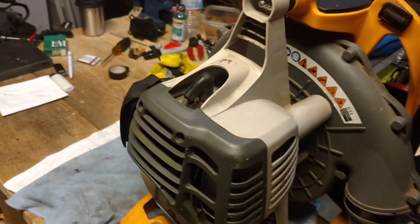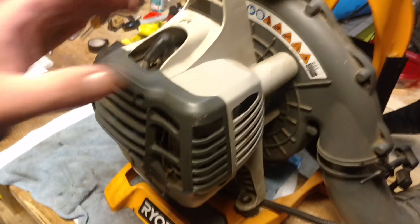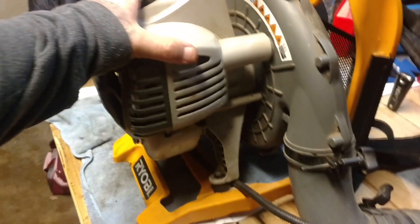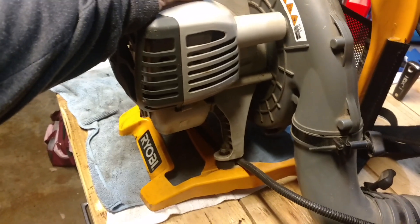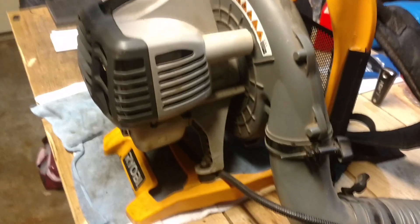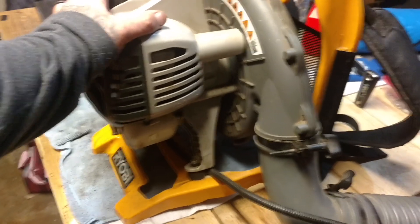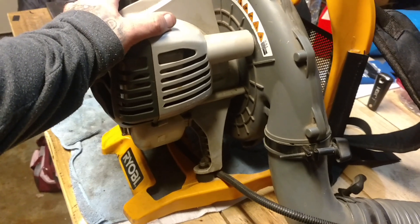I could probably just do a weed whacker motor swap and it'd be back to full capacity, but I'm going to try and save this one just because I got it for nothing. I like it — I could always use it as a spare if somebody's going to help me clear leaves, so they can wear it too. The only thing I use my handheld one for now is blowing my gutters out or occasionally the driveway.